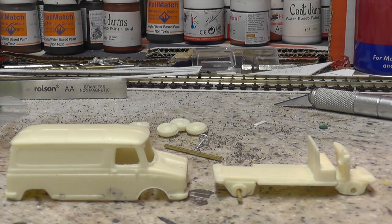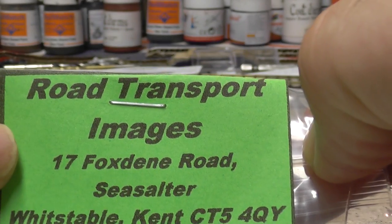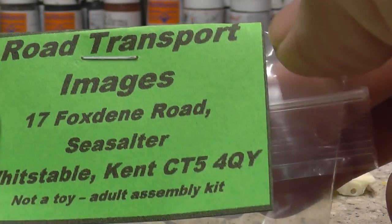Hi YouTube, this is Pad Wevers. I thought I'd have a break from station building. I've been doing that for about four weeks and I thought I'd just show you these models that I was gonna put together. I got them from Road Transport Images in Kent.